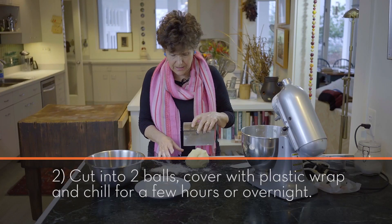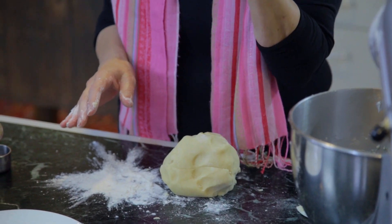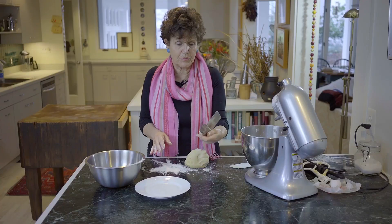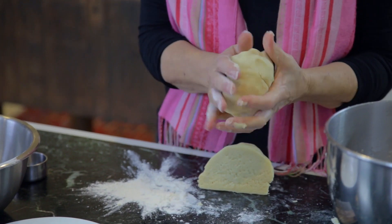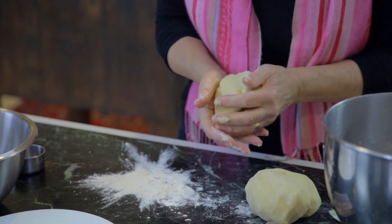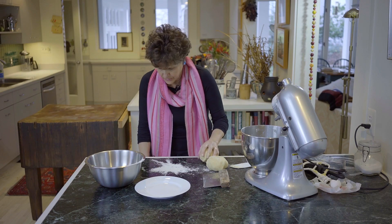Now I'm going to cut it in half. By the way, these bread cutters are a great thing — indispensable. So I'm going to cover it and refrigerate it so that it sits for a little bit before I roll it out.